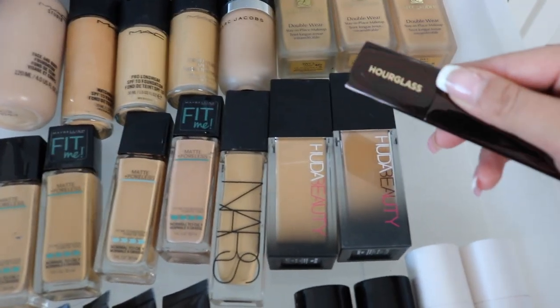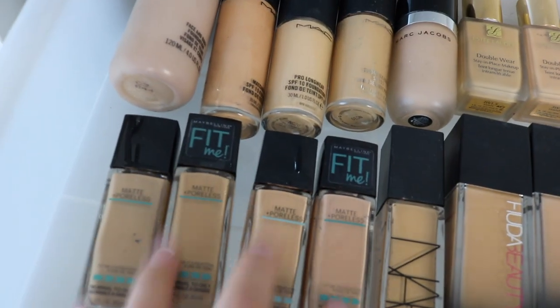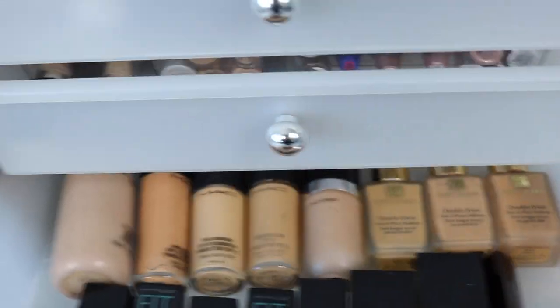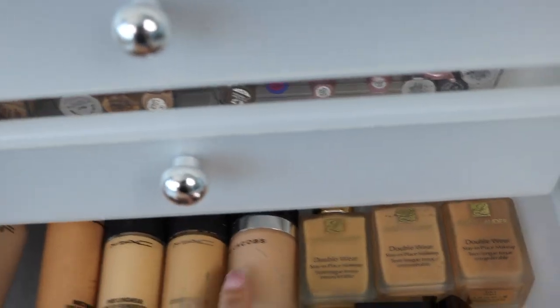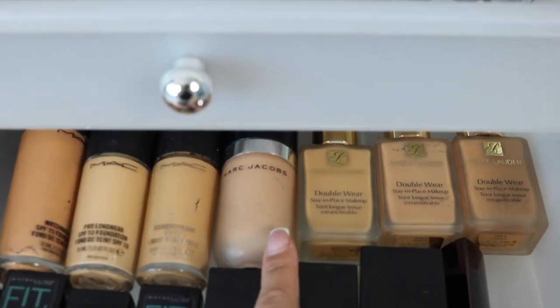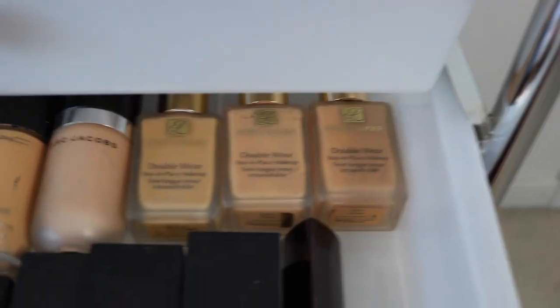I have the NARS Foundation in Stromboli. These are my absolute favorite everyday foundations because they're not too matte and not too oily — MAC Face and Body for a no-makeup look, Match Master good for summertime with SPF 15, Pro Longwear, Studio Fix — one of my first favorites — Marc Jacobs foundation which is very full coverage so blend properly and a little goes a long way, and the Estee Lauder Double Wear which gives great coverage and compliments, though it does have flashback.